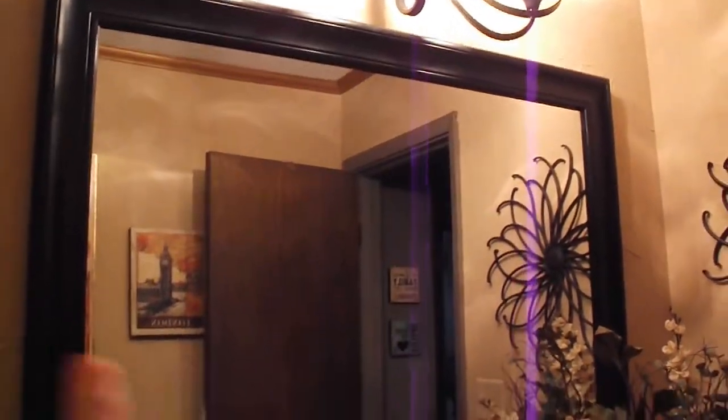Right underneath there used to not be a light there — it used to be like a one-piece 70s type thing with a built-in light. So we took that down, we put the new light up here, this mirror, and then I still needed a place because I have a very limited amount of cabinet space in here and I just don't have a whole lot of space to store things.